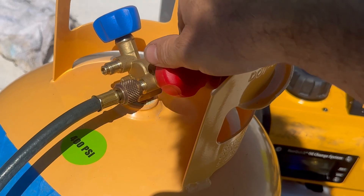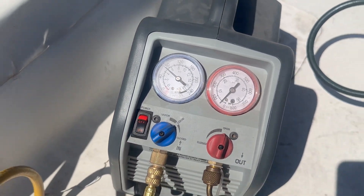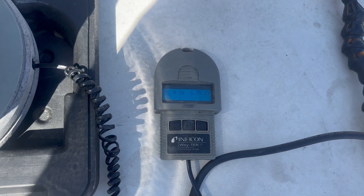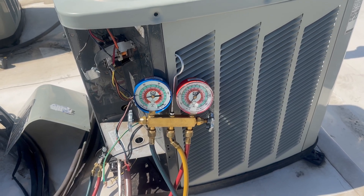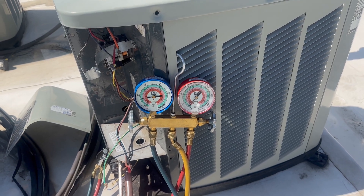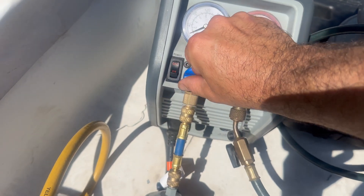Now everything is set up just like the drawing in the RG3 recovery machine manual. I'm going to open up my tank valve and then turn on the recovery machine and start pulling in the refrigerant to the recovery tank. Then I'm going to monitor my refrigerant scale to see the speed and the amount of refrigerant going into the tank. When my suction pressure drops and starts getting pretty low, I'm going to go ahead and shut down on my liquid line valve, then shut down the recovery machine.